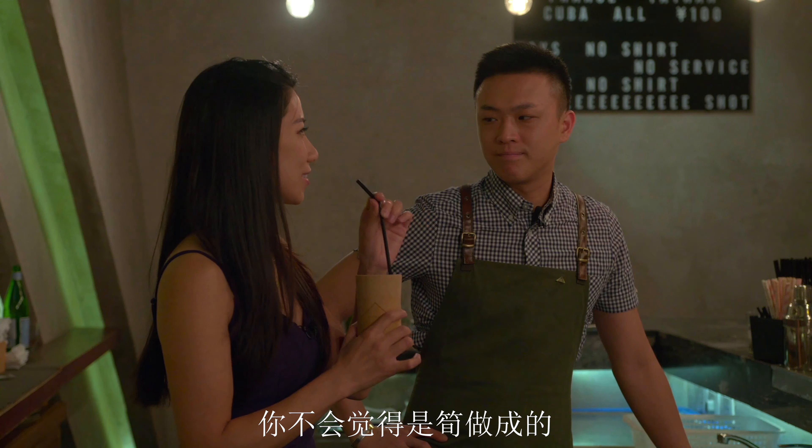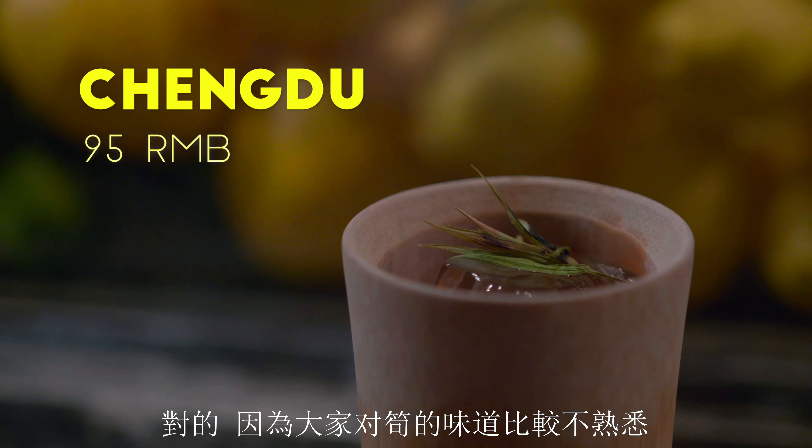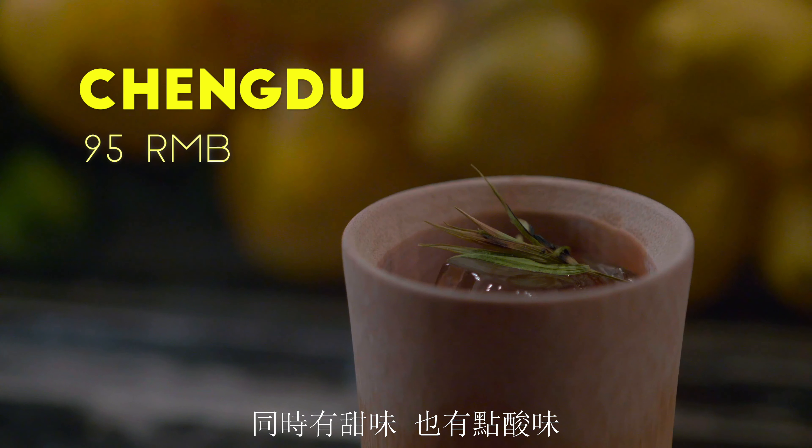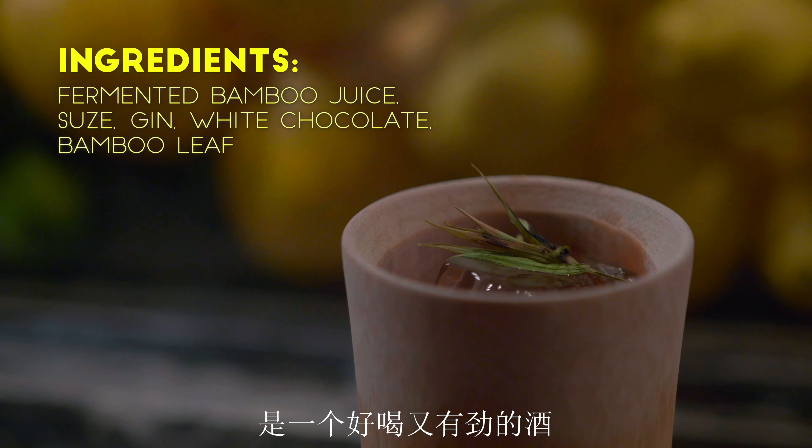You wouldn't think it's from bamboo though. Because people don't know about the flavor — it's very sweet and citrusy at the same time. Good balance of sweet and sour flavor, and I can taste the gin. It's a good, strong drink.